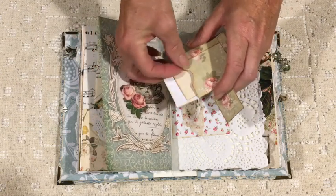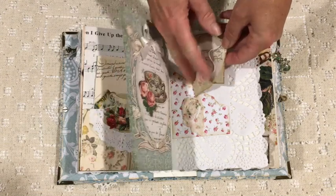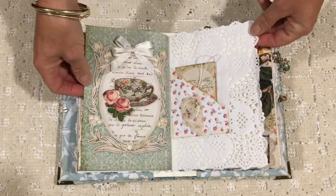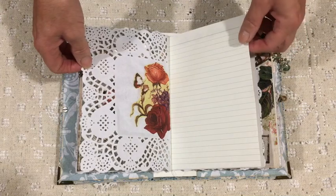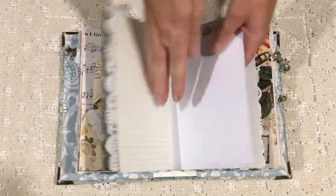These little tea bag pockets are included in the kit — there are two of them and they're really cute. The little pockets are actually from a commercial Kaiser Craft piece of paper, and I've used a couple of sheets of that to make tags and pockets and things.